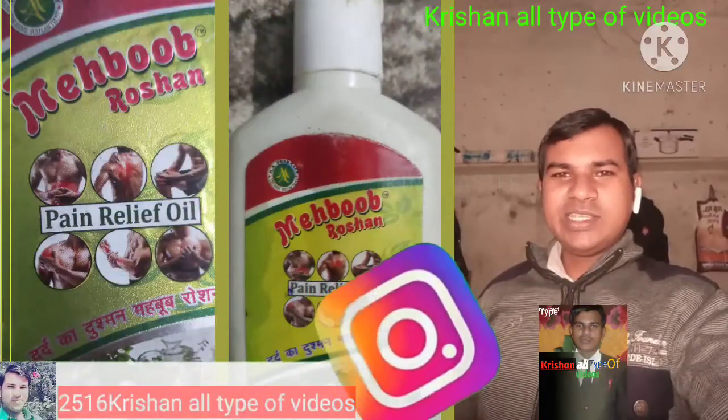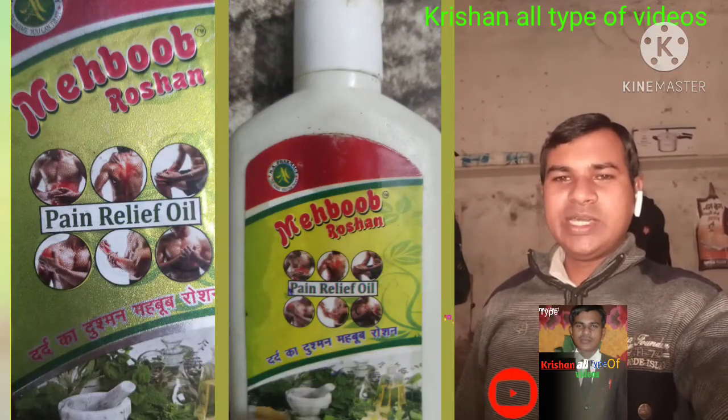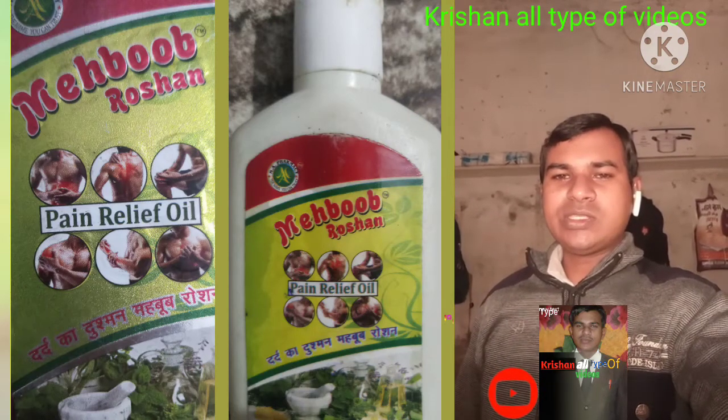How are you, my dear friends? How are you? So guys, you are watching this video — my first video.